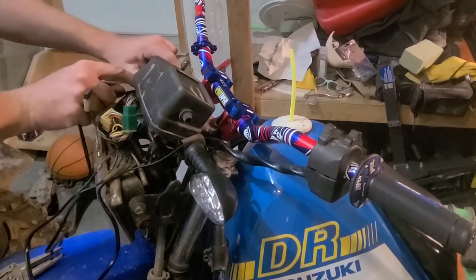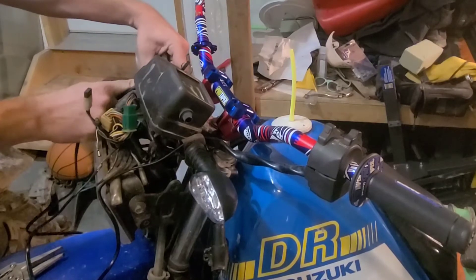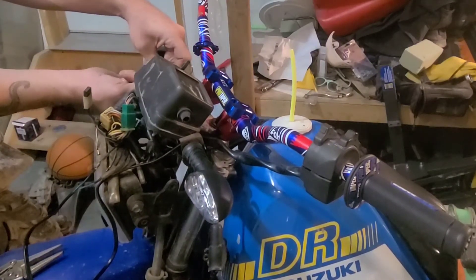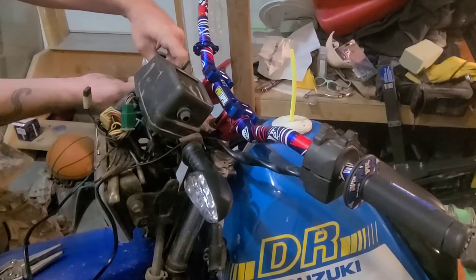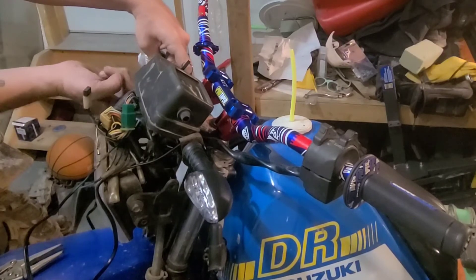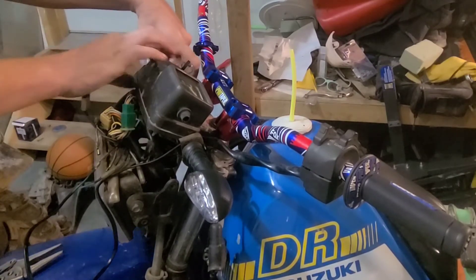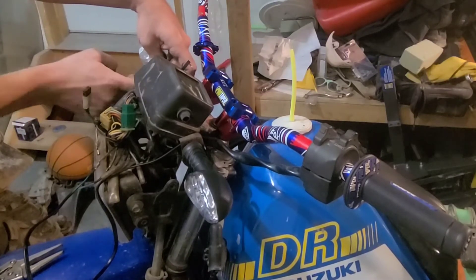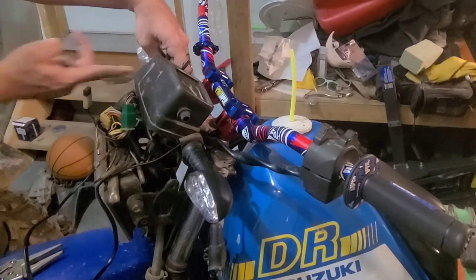One day if this video helps somebody who couldn't figure out their lights, that would be cool. Now you just need to find which wires it is. Also those mirrors I've got have turn signals built into them so I could wire those up as well.